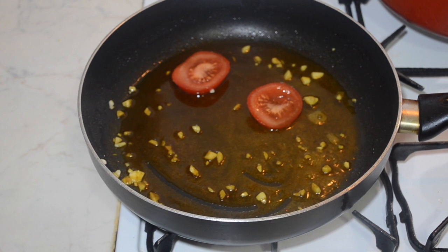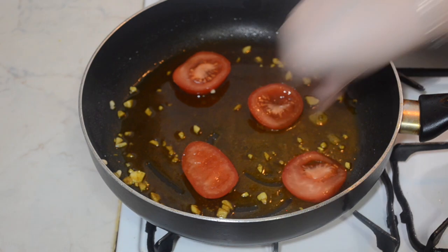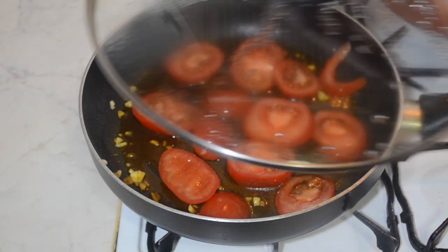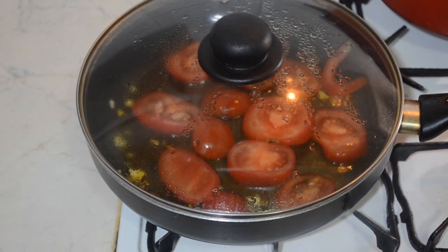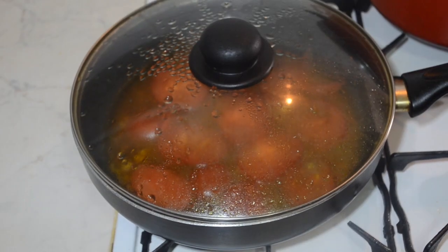Now add the tomatoes to the garlic oil, place a lid on top and allow them to cook — this should take around five minutes. If you're in a hurry, add a tiny bit of water and place a lid on top; this will create some steam making them cook faster.